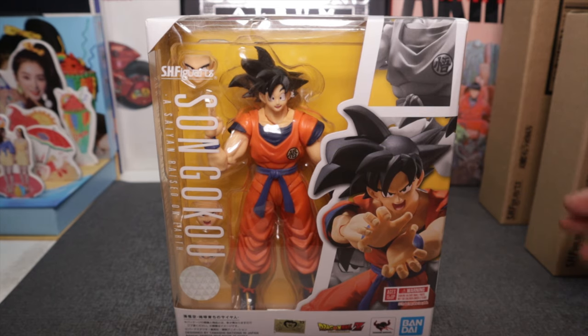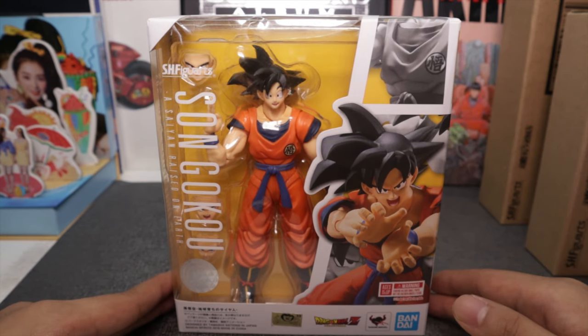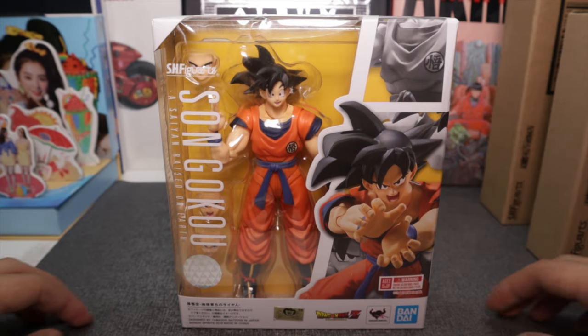It's the first try, the first episode, so let's start with the basics. I don't know if I can get any more basic than this, so we will be reviewing and unboxing the SH Figuarts Son Goku — Saiyan Raised on Earth.